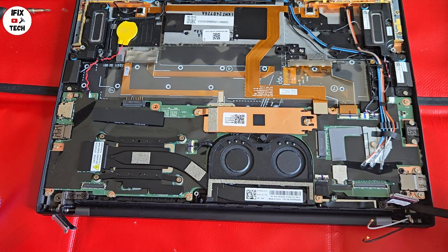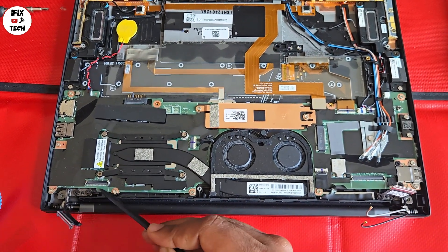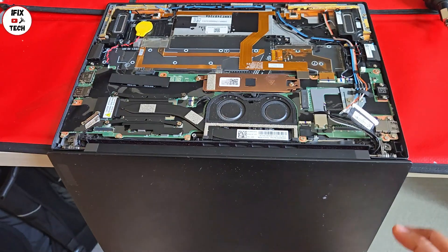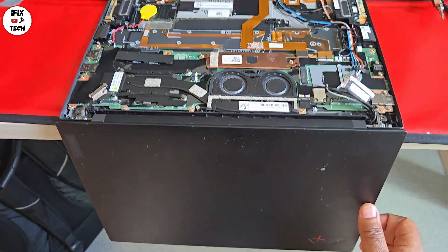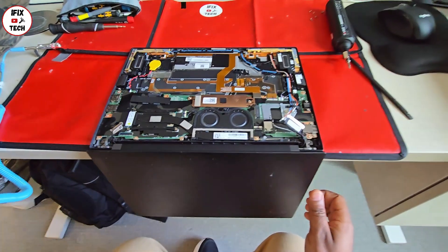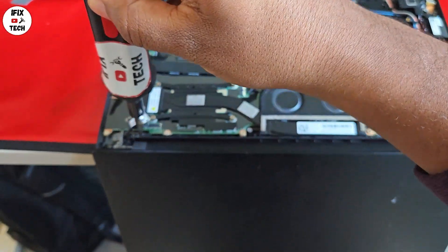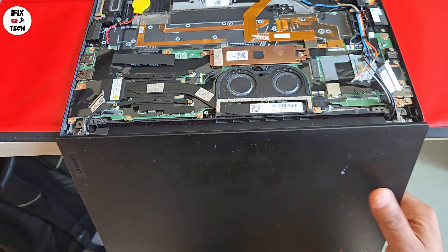Now it's time to remove the screen panel itself. You'll see there are two screws on each side of the hinges — remove those. It's easier if you tilt the computer on the edge of the desk; that way it helps you reach the screws more easily, and eventually when you remove the screws it makes removing the screen much easier.